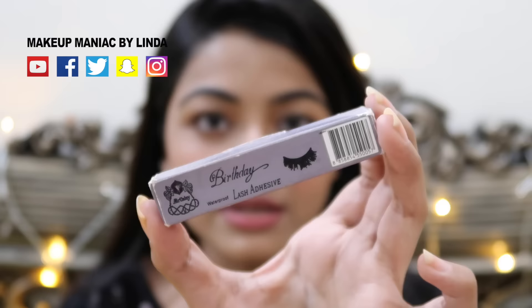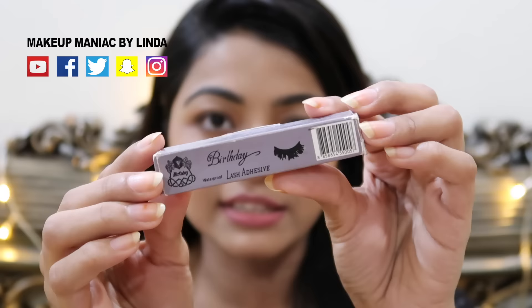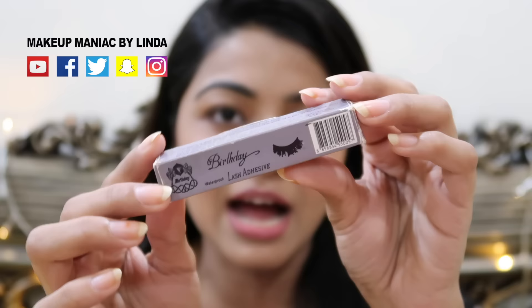This is lash glue. There is also an affordable lash glue brand called Birthday Lash. I always apply this on the false lash.